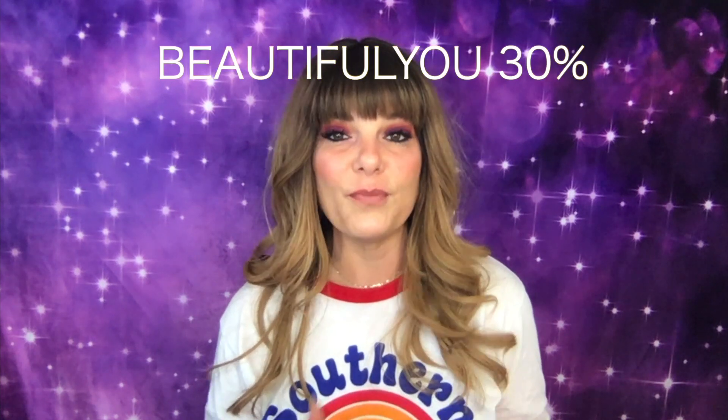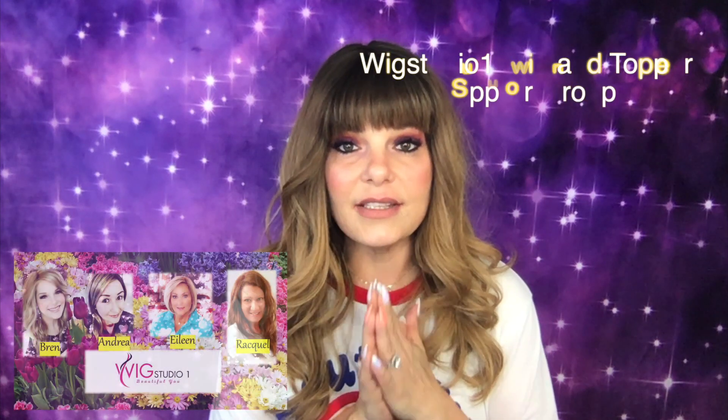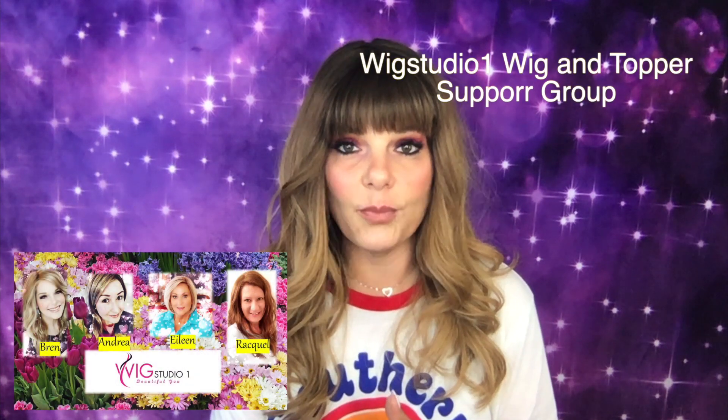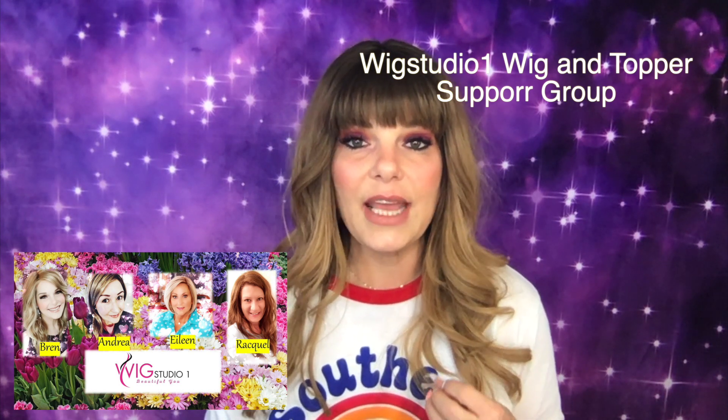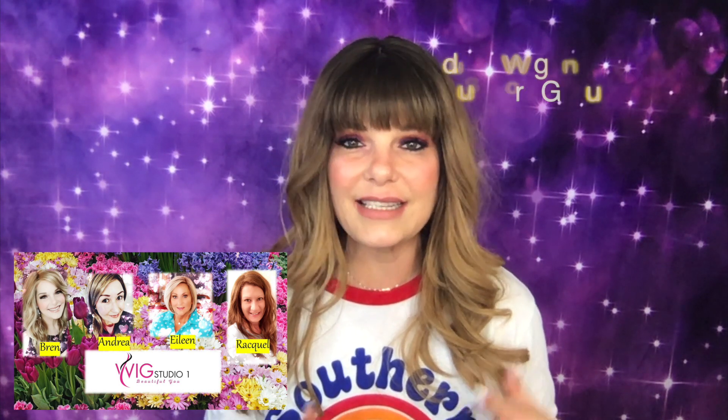She also has a Facebook group called Wig Studio One Wig and Topper Support Group. It is a group made up of about 5,400 women at this time that all suffer from some sort of hair loss, and we would love to have y'all join us there.